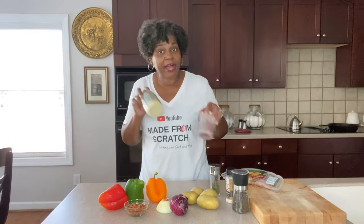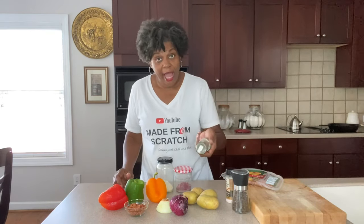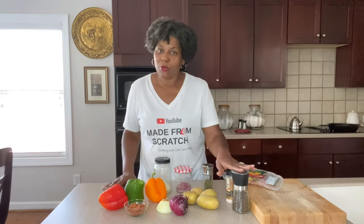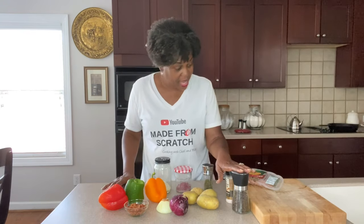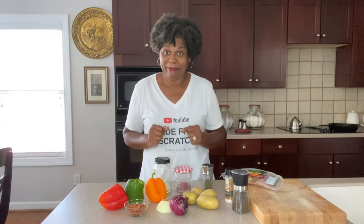I've got some homemade garlic powder and onion powder made from the garlic and onion I grew in my garden, as well as some dried thyme from my garden. Just use whatever you have — garlic powder, onion powder, and some thyme. Of course, we'll need our salt and pepper.